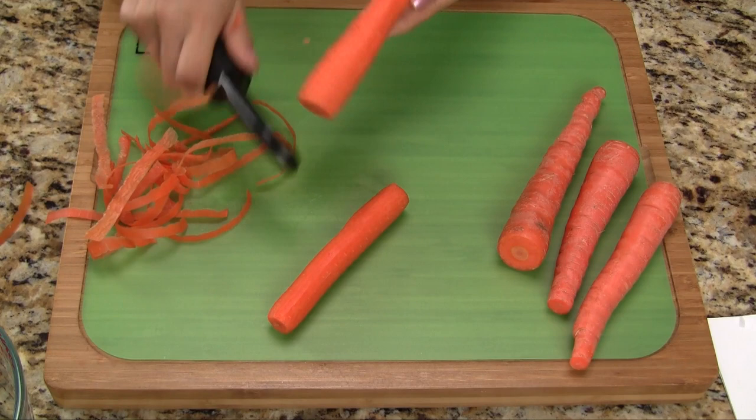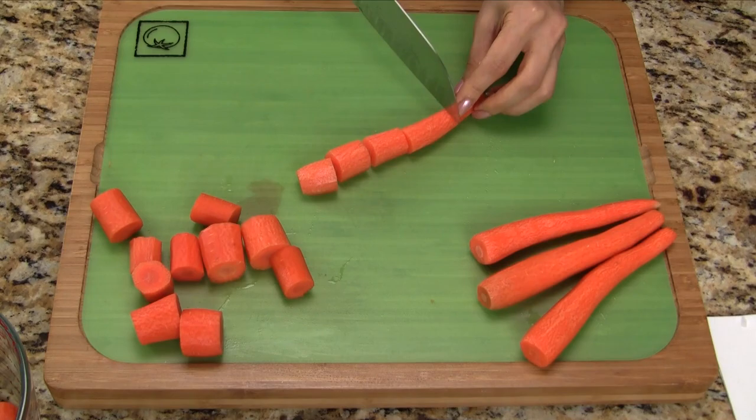Next up are the carrots and there's nothing fancy here. We just need to peel and then cut into one-inch sections.